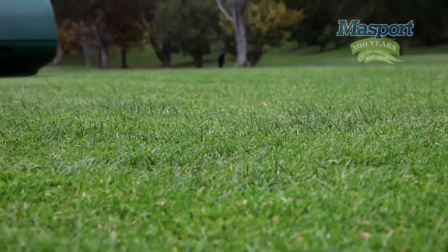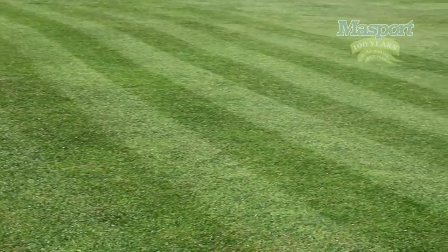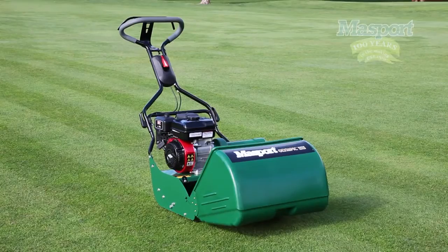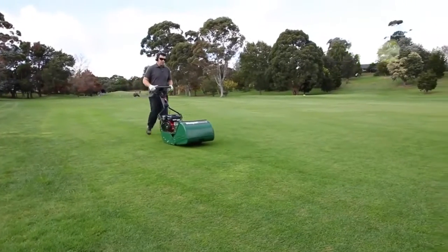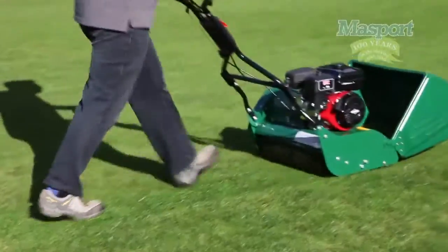Ever wondered how professional grounds care staff get those beautiful looking stripes on the grass? Well, it's done with cylinder type mowers. If you like manicured lawns with a golf green-like finish, then there's a Massport cylinder mower for you. Massport has had several decades of manufacturing experience with cylinder mowers, and it's with this experience and today's technology that Massport brings you the latest in precision cutting performance.